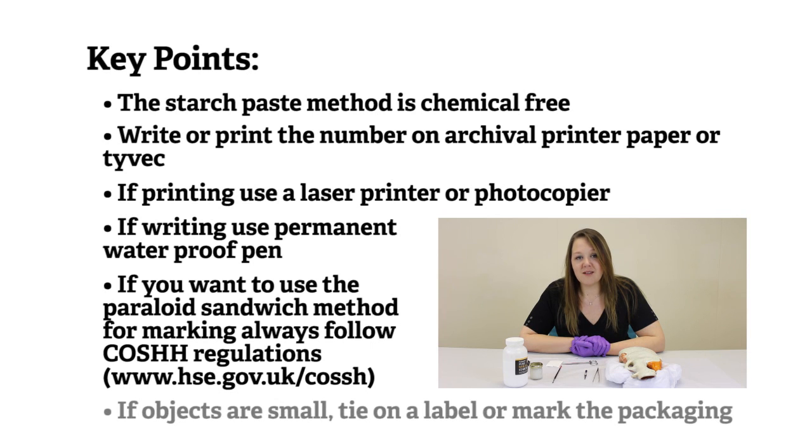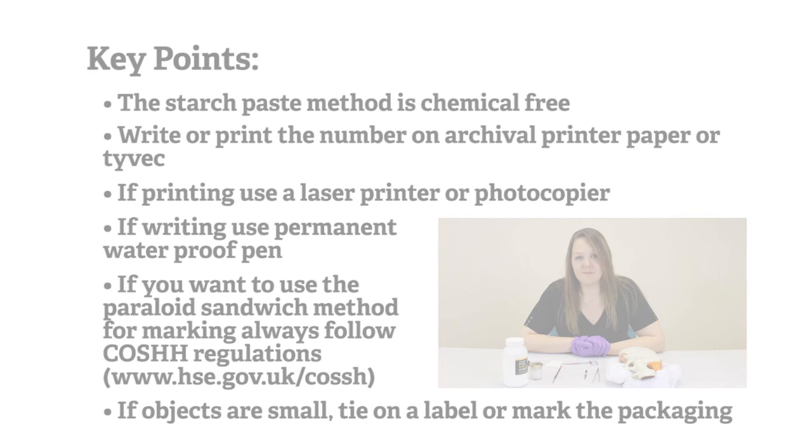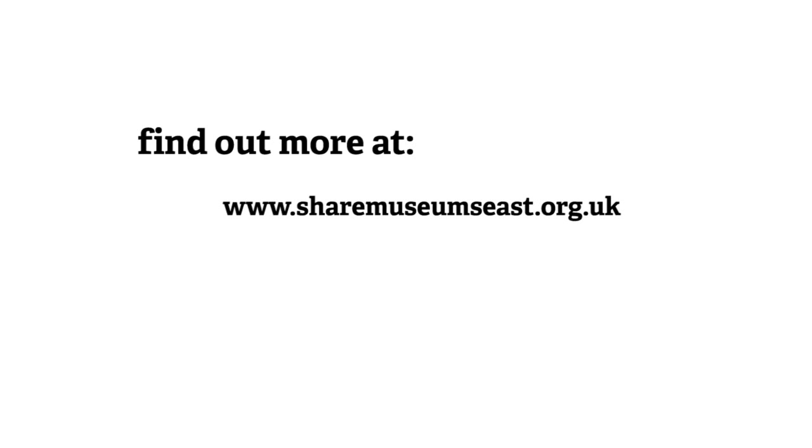Some objects, such as coins and medals, are too small to be marked. In this case, you can tie a label on or mark their packaging. You can find more information about labelling and marking museum objects on the SHARE website and on Collections Link. In particular, you might find the labelling and marking of museum objects booklet very useful.